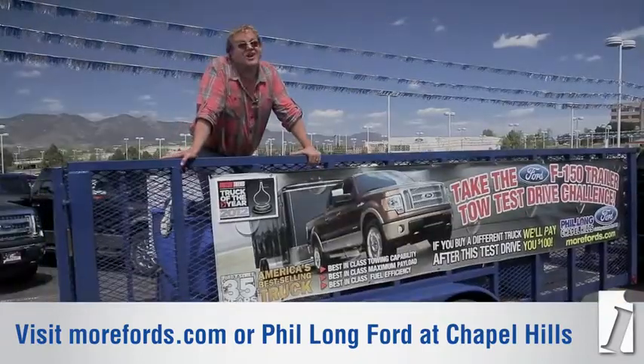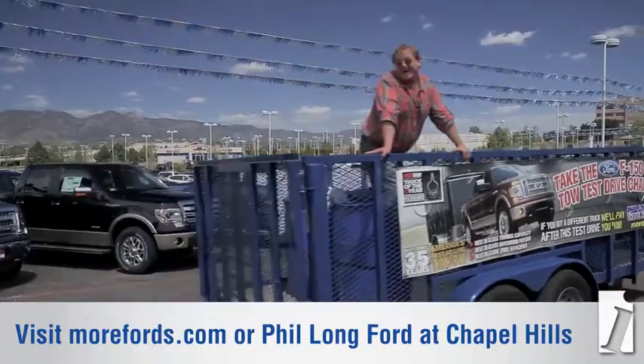And that's really the key word here — pulling safely. So come on down to Philon Ford and take the F-150 trailer tow test drive challenge, or check them out online at morefords.com.